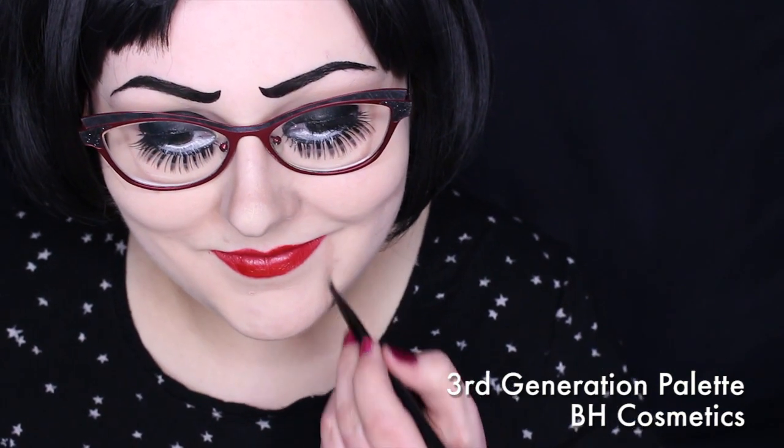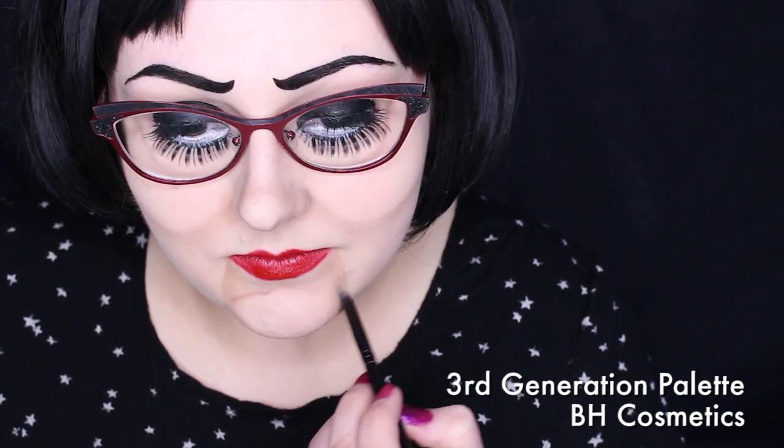I started with a small brush on the mouth lines and blended inward towards the lips. I also rounded my chin a little bit more. Then with a larger brush, I blended everything out.